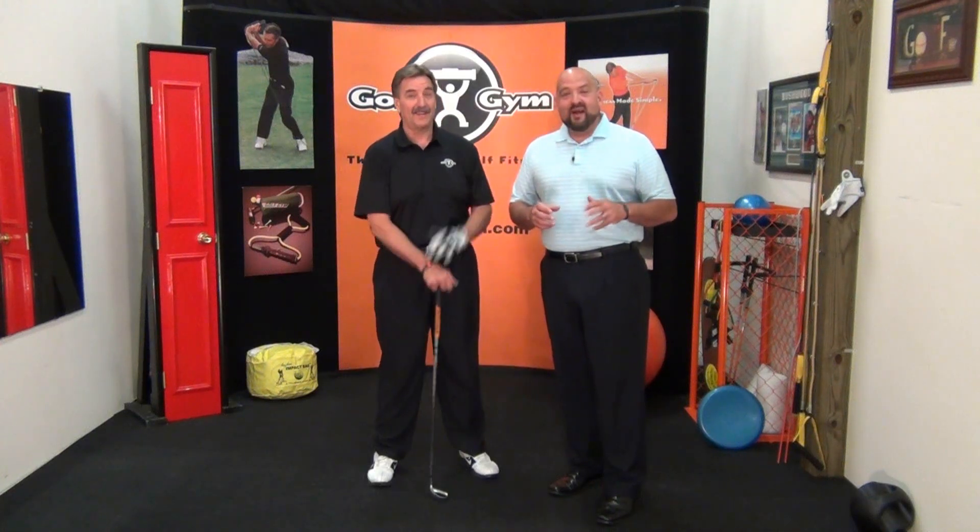Hi everyone and welcome to Golf Gym Studios. I'm Arlen Bento Jr. and I'm here with Ken Pierce, owner and developer of Golf Gym. Today we're going to be giving you some great information about the death moves in the golf swing. For many years I've been a coach and instructor, helping many people improve their golf games. People always ask me how I hit the ball so far.